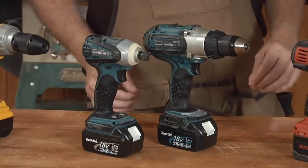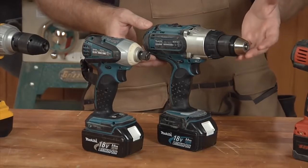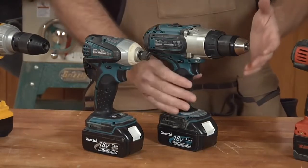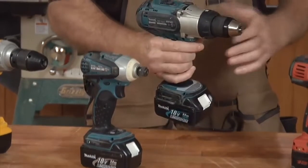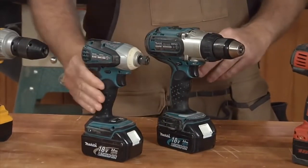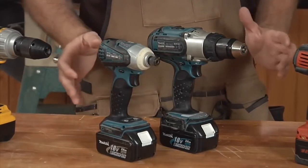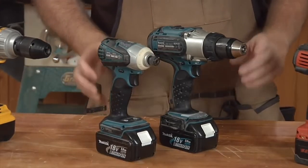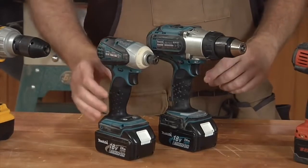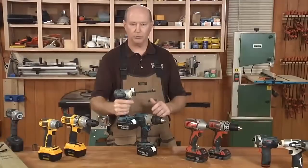I have several examples here of 18-volt drills on the bench. This is what a typical 18-volt drill looks like. You can see it's a fairly sizable tool, weighing about five or six pounds. This is what an impact driver looks like at the same voltage. In fact, they share the same batteries — true among most brands of cordless tools today. This impact driver weighs about two to three pounds less than the comparable drill.